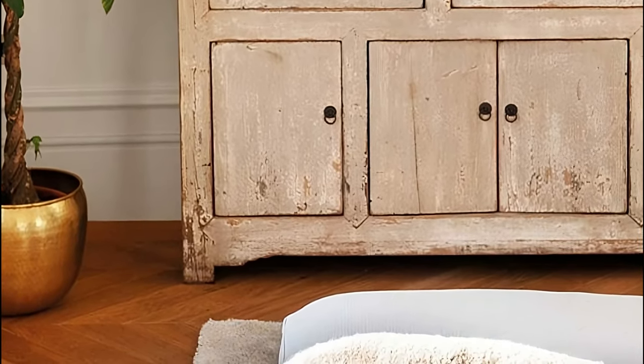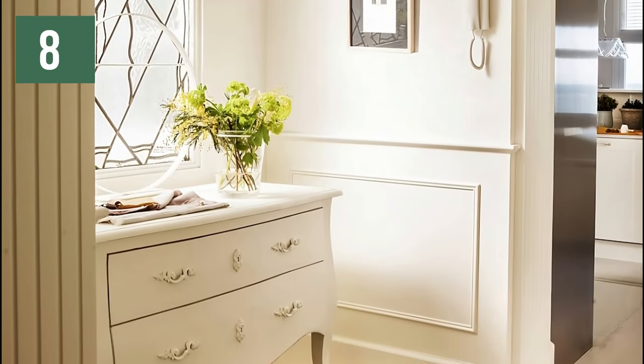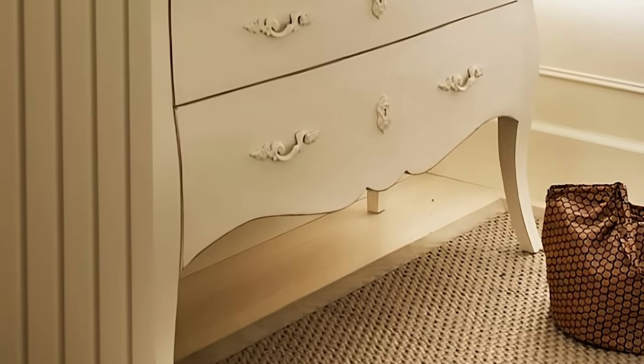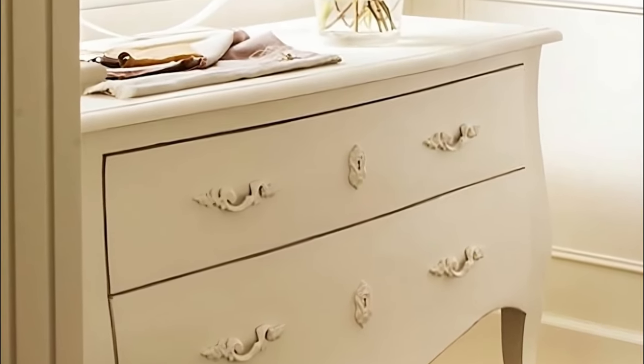If none of these options suit you to decorate your hall, here is a third. Browse antique stores and flea markets for vintage furniture with history, like this dark brown Elizabethan chest of drawers. Now it has a new look in white, even on the handles and hardware.